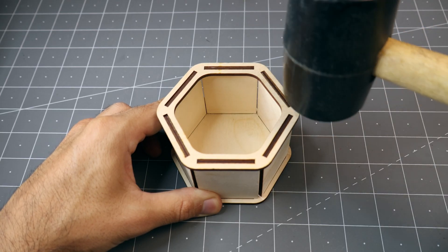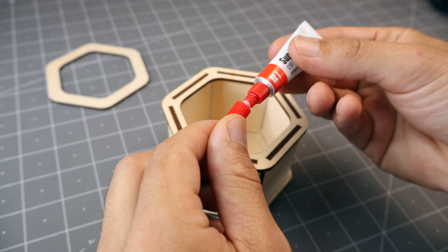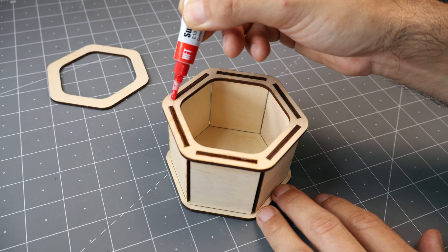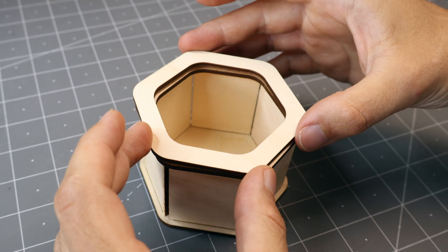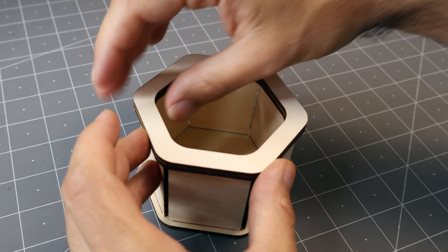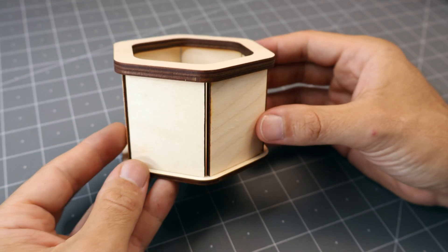To finish, tap it lightly with a mallet to make sure the joints are flush. Finally, you can glue the optional cover on top of the box to give it a clean look. I'm using super glue to make it quick, just making sure the cover is well aligned. And I ended up with a sturdy and good-looking hexagonal box.